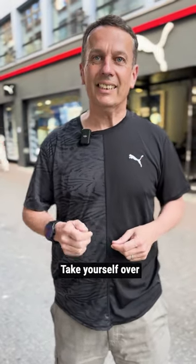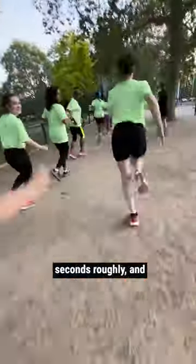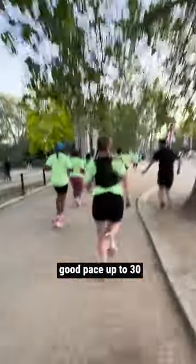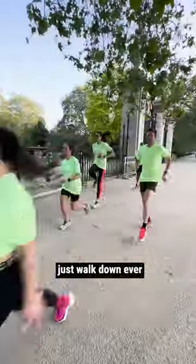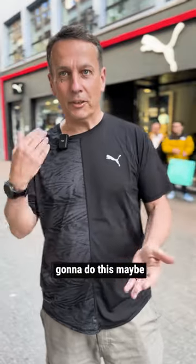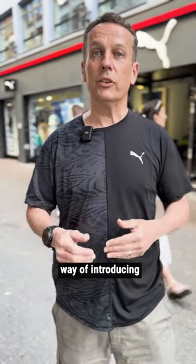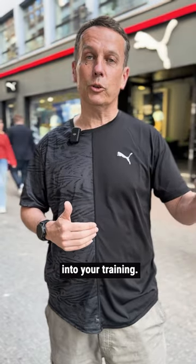Another thing to introduce into your training: do some hills. Take yourself over to your local hill and work out roughly 30 seconds — aim to run at a very good pace up for 30 seconds, then just walk down gently. Turn around, look back up that hill, and say 'right, I'm going to do this' maybe eight, maybe ten times. That's a very good way of introducing more strength speed into your training.